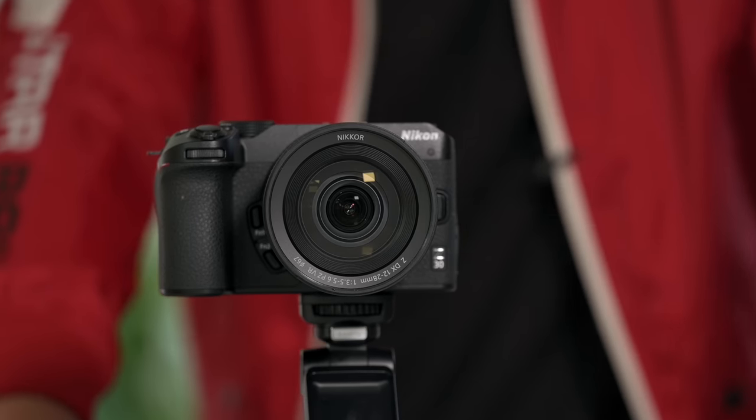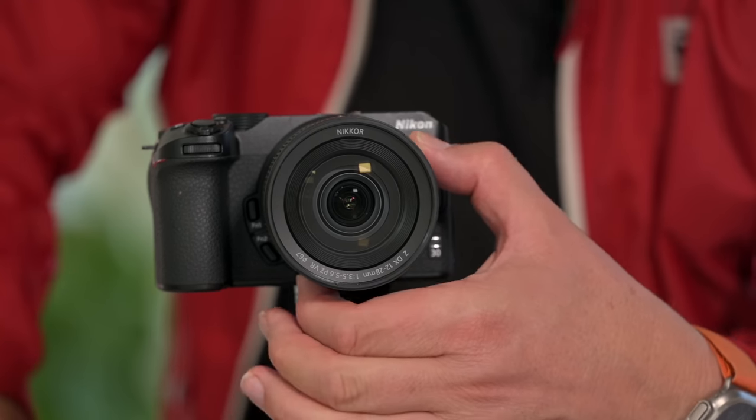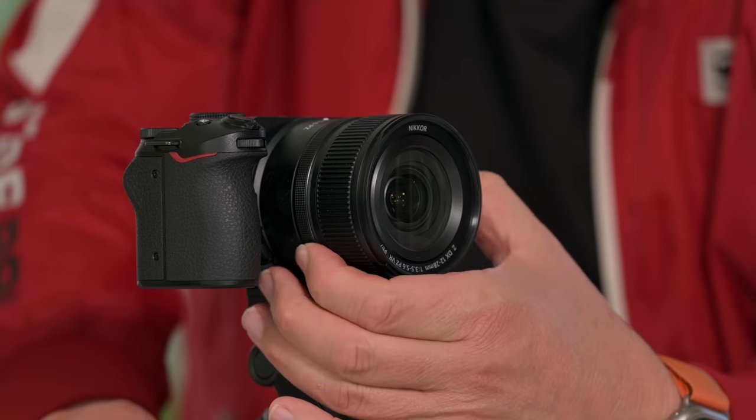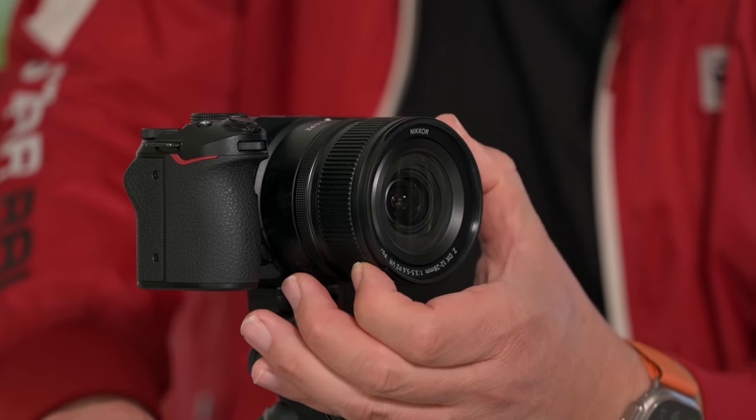This lens can be mounted on any Z camera. I'm not sure whether firmware to control the power zoom function will be added to full-frame cameras, but it can be mounted and zoomed using the traditional zoom ring at the front. The lens has two control rings — one at the back which is multi-function for aperture, shutter, and other things, and one for zoom. Mounting on a Z6 or Z9 will automatically crop to APS-C.